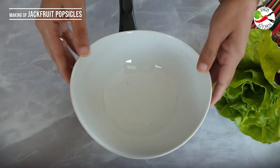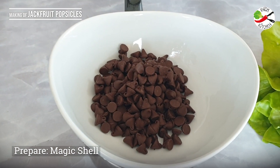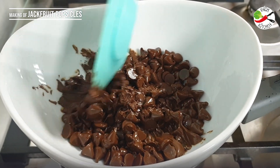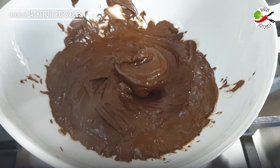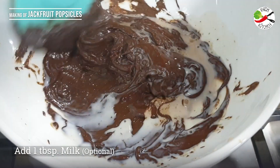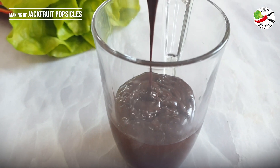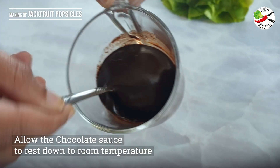Let's prepare the magical shell. I have taken three-quarters cup of dark chocolate. You can also use white chocolate instead, but I like the contrast of jackfruit and dark chocolate. Melt the chocolate in the microwave or use the double boiler method — place the chocolate bowl over a pot filled with water, making sure the bowl does not touch the water. Melt gently on low flame, stirring often. Add 1 tablespoon of milk and 1 tablespoon of ghee, and mix well until the chocolate is melted and the sauce becomes glossy. If you're not a chocolate lover, you can skip this magic shell step — it's completely optional.